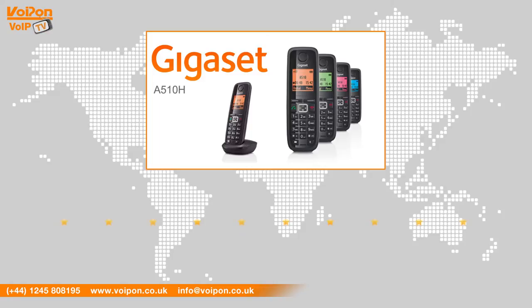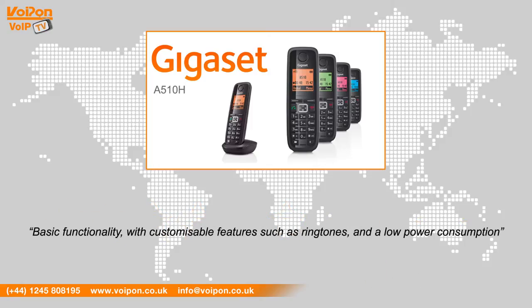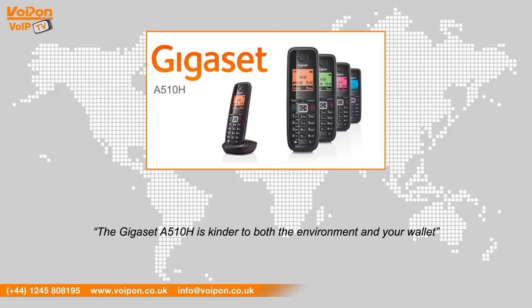After reviewing the Gigaset A510H, we've given it a Voipon rating of 6 out of 10. The A510H is a cost-effective phone that offers basic functionality with customisable features such as ringtones and low power consumption. This makes the phone perfect if you're looking for a low-cost basic solution to get started with wireless IP, or if you just want a value-driven phone. The Gigaset A510H is kinder to both the environment and your wallet.